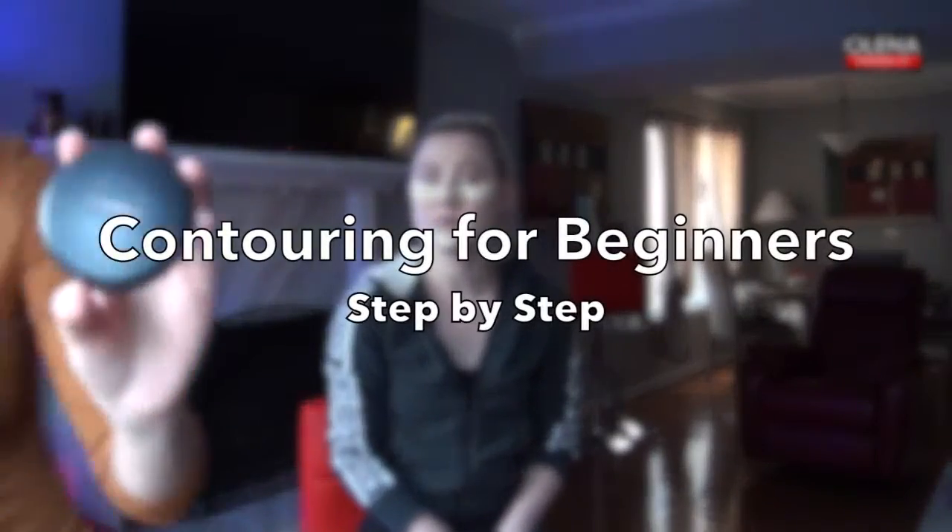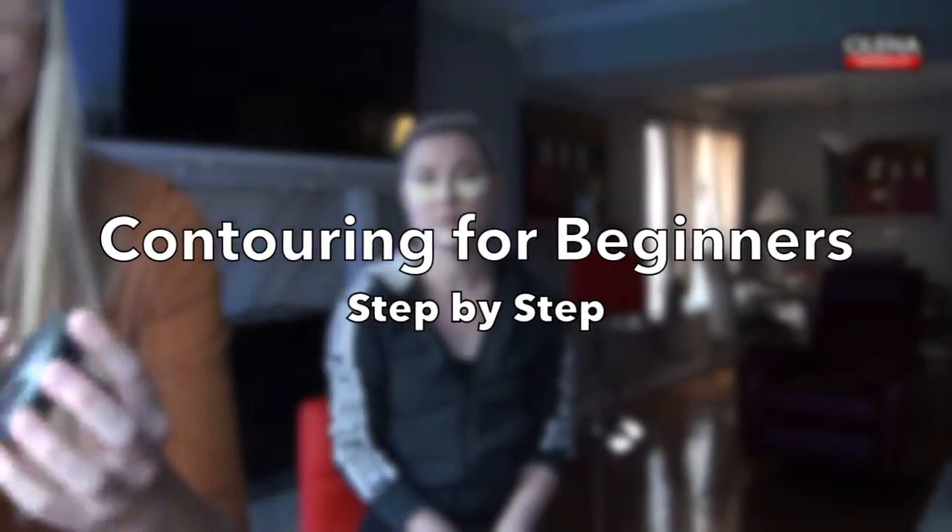So usually when I contour, I use the MAC. Let's see what color this one is — it's just a matte bronze. And you can see right here, that's the color. Usually I use an angled brush; I have a smaller one, but we're going to go ahead and use this one today. Just make sure it's clean first.